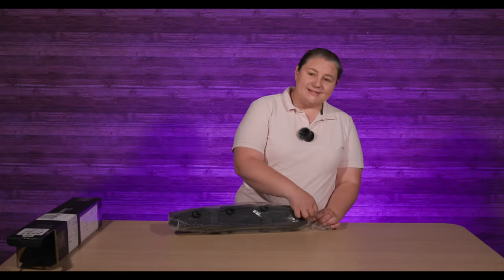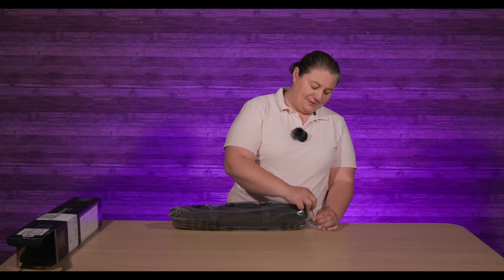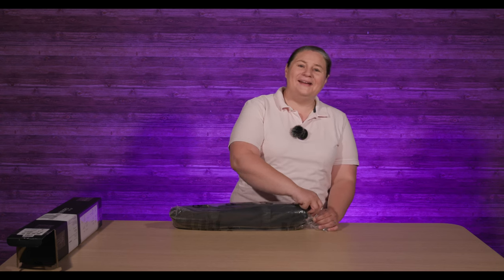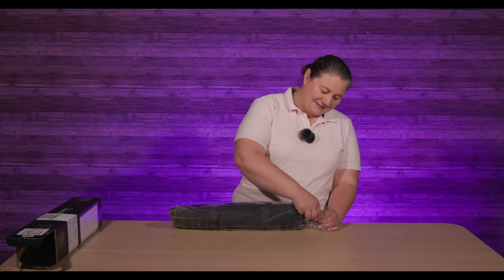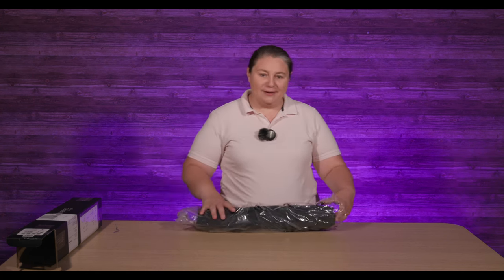Benro has awesome quality tripods. I like all my Benro tripods. I've had some Benro tripods that colleagues have actually taken from me because they liked them so much. You can't go wrong with a Benro tripod.